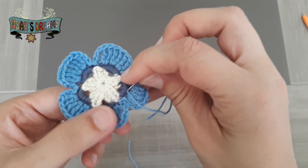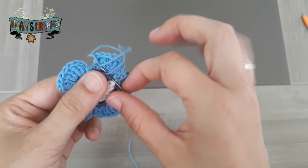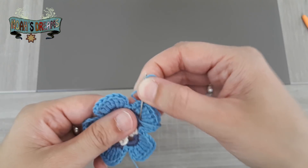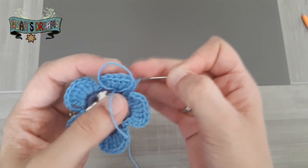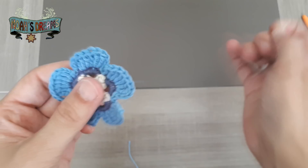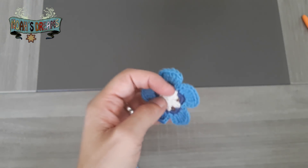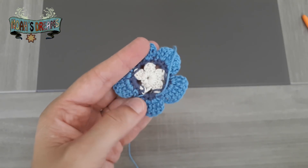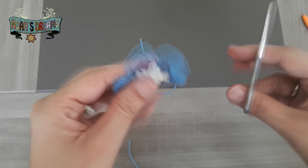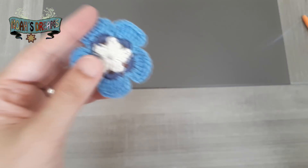Vamos a esconder un poquito más el cabo del hilo; a mí más que por delante me gusta sacarlo por detrás. Por la parte trasera pinchamos, tiramos, que se esconda bien el cabito, y ya estaría la flor. Ya solo nos quedaría cortar la hebra que nos ha sobrado. La tenemos bien sujeta, así que ya tenemos la flor lista.